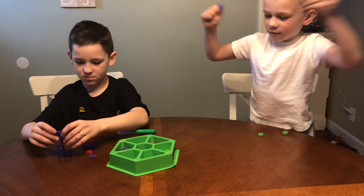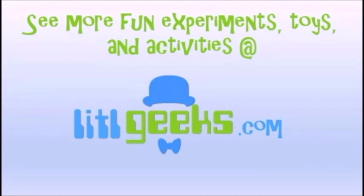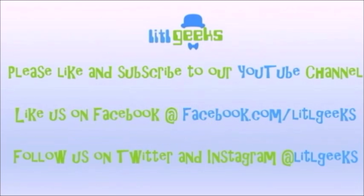Thanks everybody for watching another Little Geeks video. Bye everybody. Stay on Little Geeks for more toys and more fun. Please like our video and subscribe to our YouTube channel.